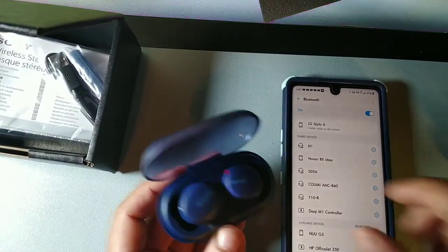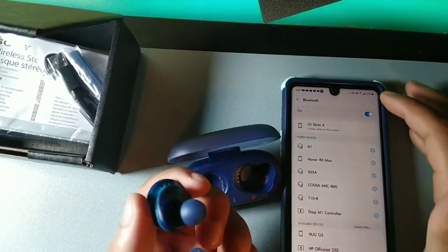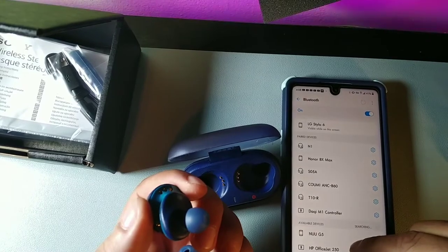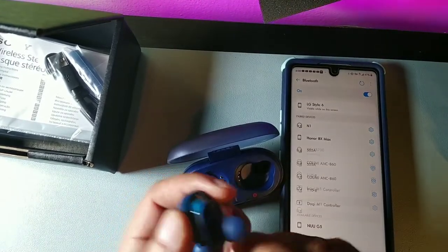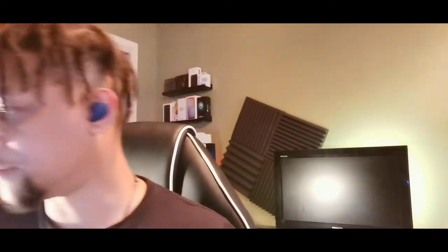You have to take the earbuds out of the charging case to get the pairing option. Let's pull those out and hit the refresh button on the device — it pulls up the WF-XB700s. Let's go ahead and see how these sound and fit. I'm really hyped right now. I hit the pair button and it says connected. I put the left one in my ear and wow — the driver actually fits directly and feels pretty good.